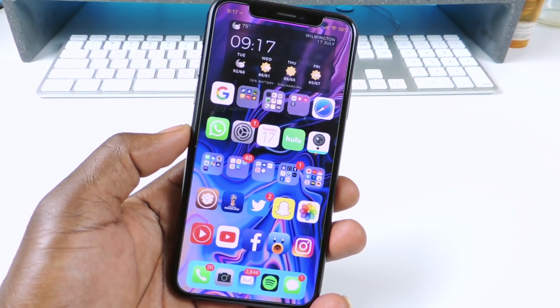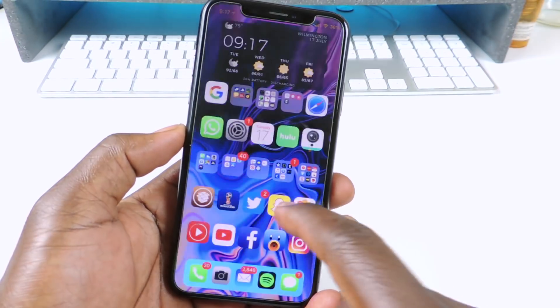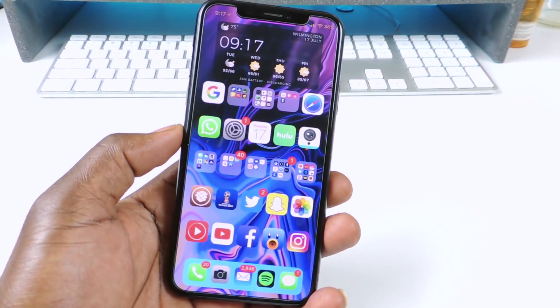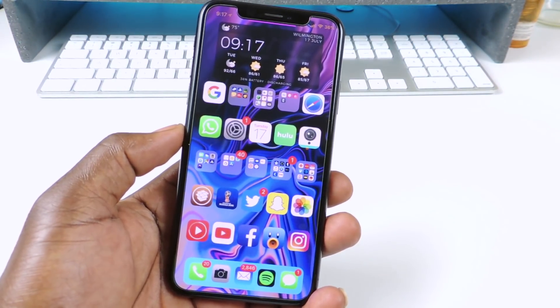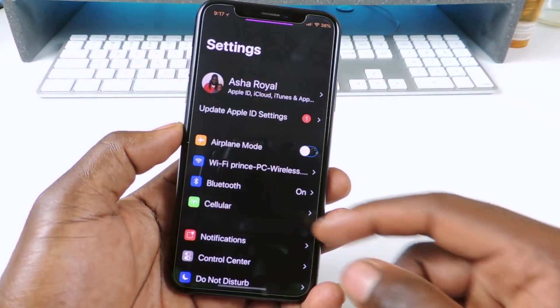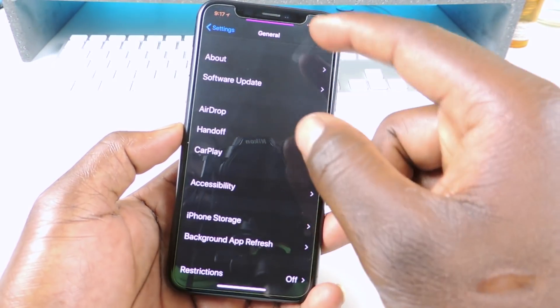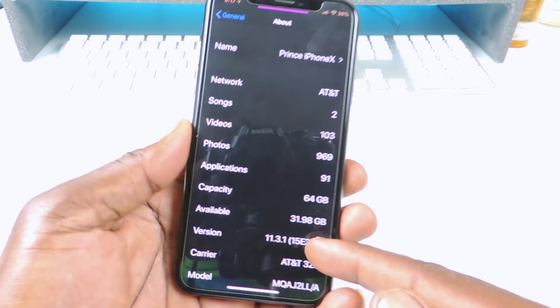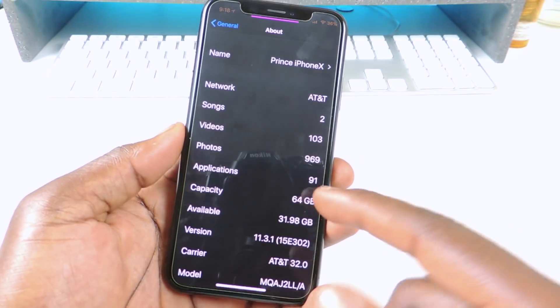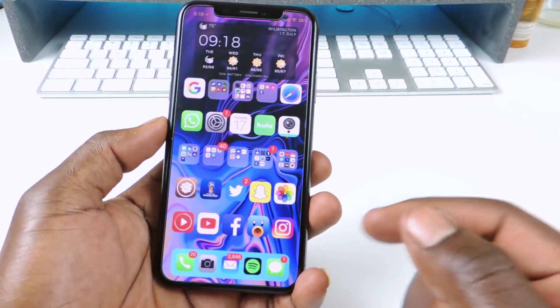What's up YouTube, this is Prince with ATP 101. In this video I'm going to show you guys how to un-jailbreak your phone. If you're having problems with Cydia or whatever, and you want to un-jailbreak but still keep the firmware you're on — right now I'm on 11.3.1 — and you want to keep that same firmware without updating, this is how you do it.